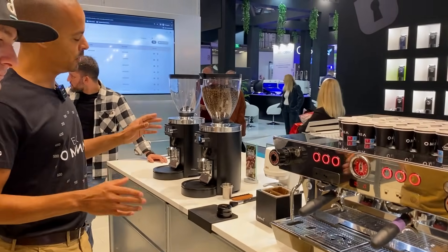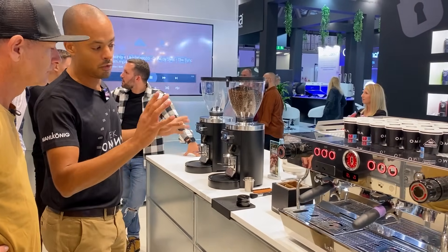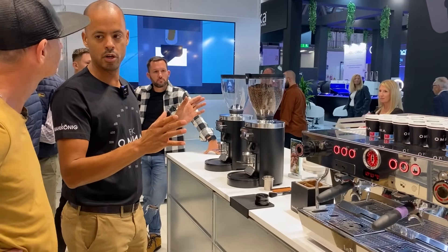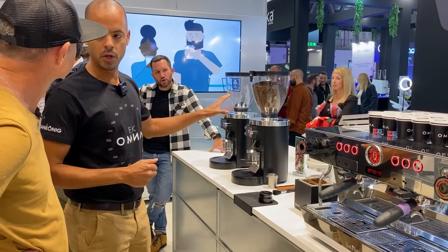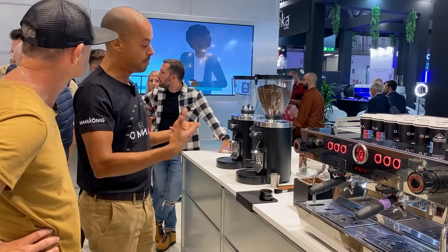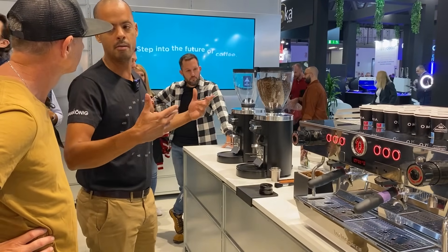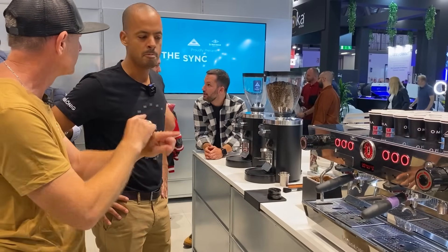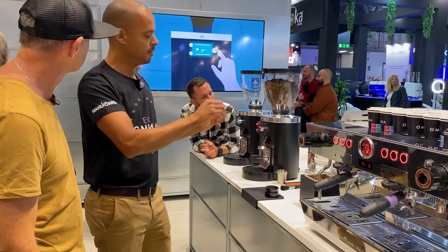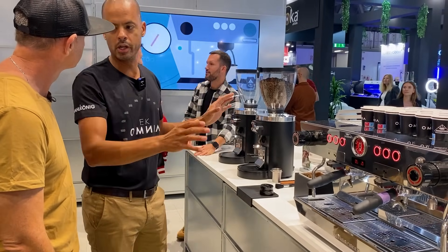The setup here is a Mahlkonig grinder connected to a La Marzocco KB90 espresso machine. These machines are connected to the cloud and can communicate via the cloud to each other — La Marzocco has the La Marzocco Cloud and Mahlkonig has the Mahlkonig Sync Cloud. The two clouds talk to each other, communicate, and go through grind events, keeping the process reproducible time and time again. It's both-way communication, and for the purposes of Host they're showing one-way communication.